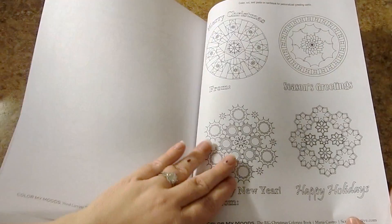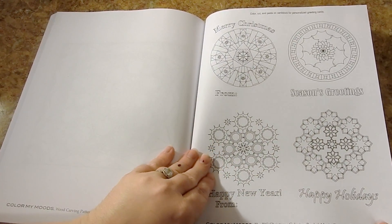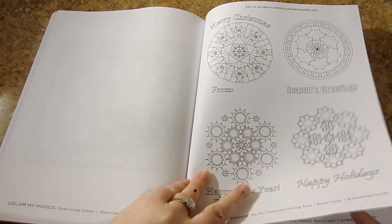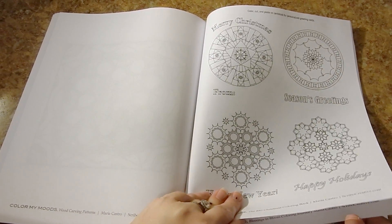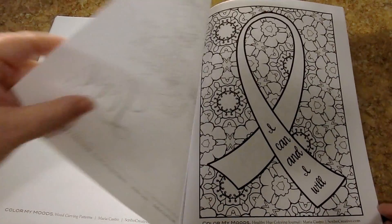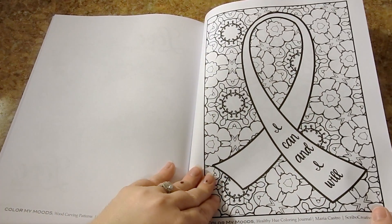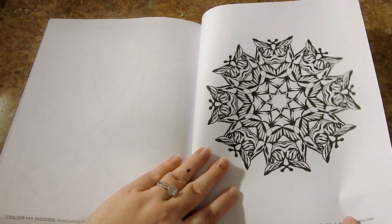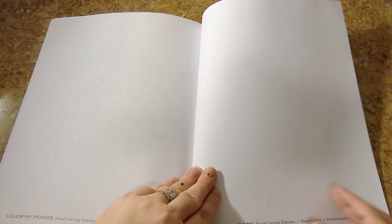I urge you to check out her Amazon author page because she just has a slew of books that you're going to love. She added some pictures that you can cut out, paste onto cardstock, and make cards from. So she has a nice variety in here of samples of what she offers. I will put all her links in the description so you can check that out.